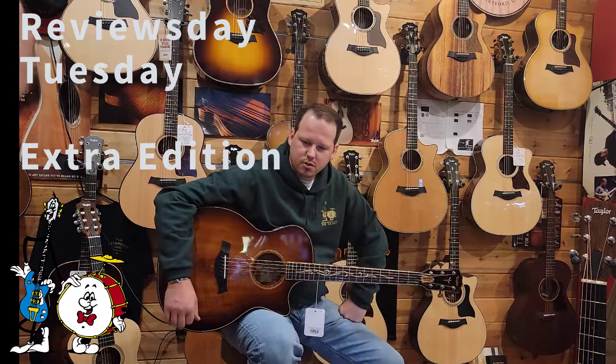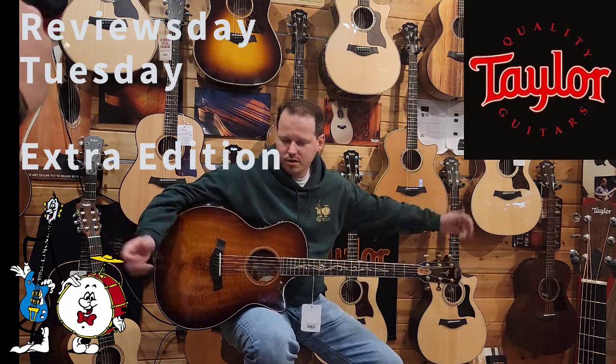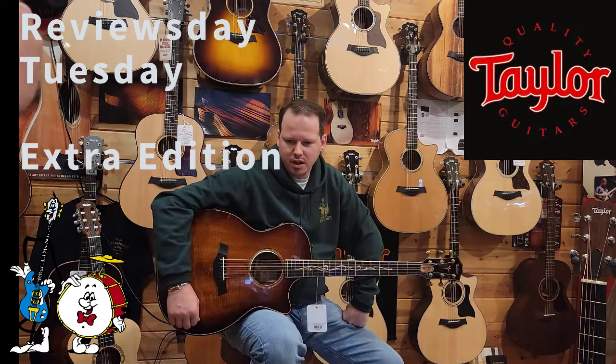Hey everybody, welcome back to another edition of Robbie's Reviews Day Tuesday. I'm Robbie, I'm here in Taylor Corner. Stick around, we'll tell you what's going on this week.